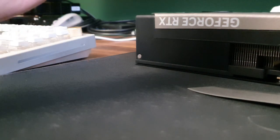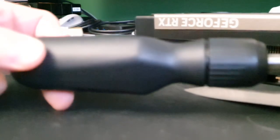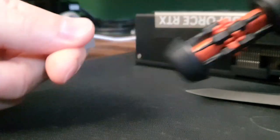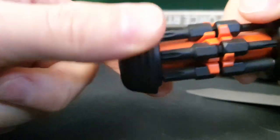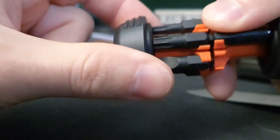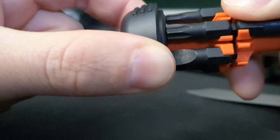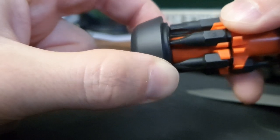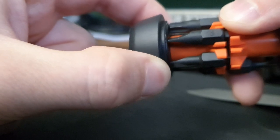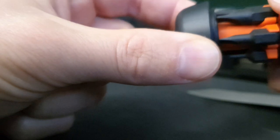Hello, I just wanted to check if this is expected behavior on the screwdriver. When I slide it out, this piece moves a bit if we hold it. The cap moves and gives this cheap sound like it wasn't properly fitted on.